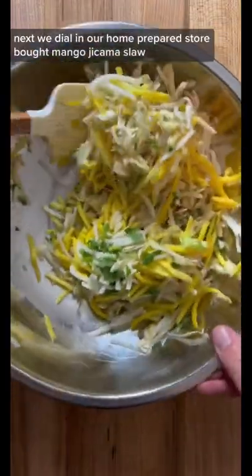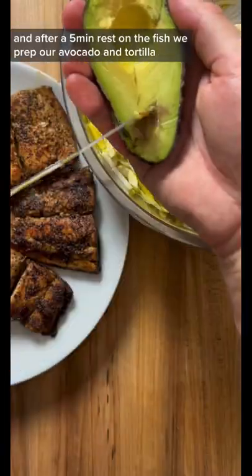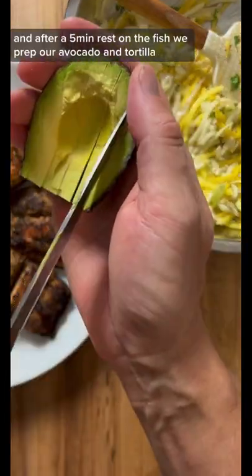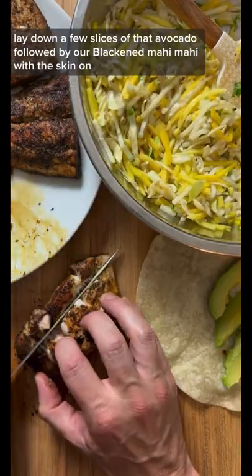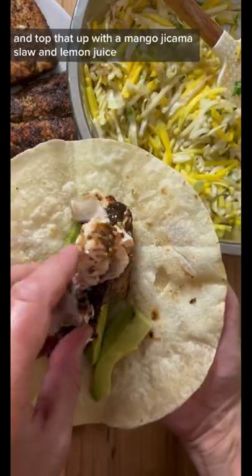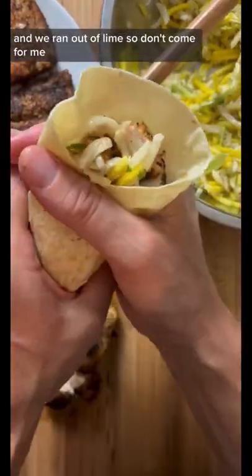Next we dial in our home prepared store-bought mango jicama slaw, and after a five minute rest on the fish we prep our avocado and tortilla. Lay down a few slices of that avocado followed by our blackened Mahi Mahi with the skin on, and top that up with a mango jicama slaw and lemon juice. And we ran out of lime so don't come for me.